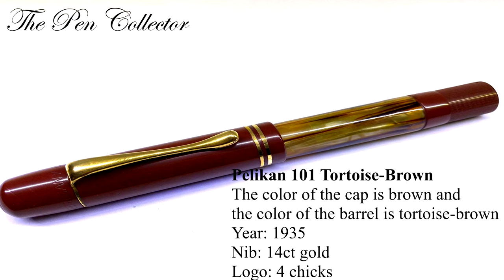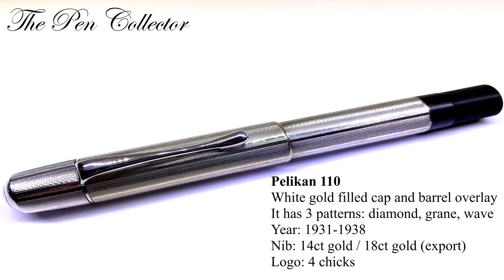The barrel color was turkish brown with gold plated trims. The Pelican 110 has a wide gold filled cap and barrel overlay with a beautiful guilloché. It was made from 1931 till 1938, with a 14 karat gold nib or an 18 karat gold nib for export models. The Pelican 110 was made in three different ribbon guilloché patterns: the diamond guilloché, the grain guilloché, and the wave guilloché.